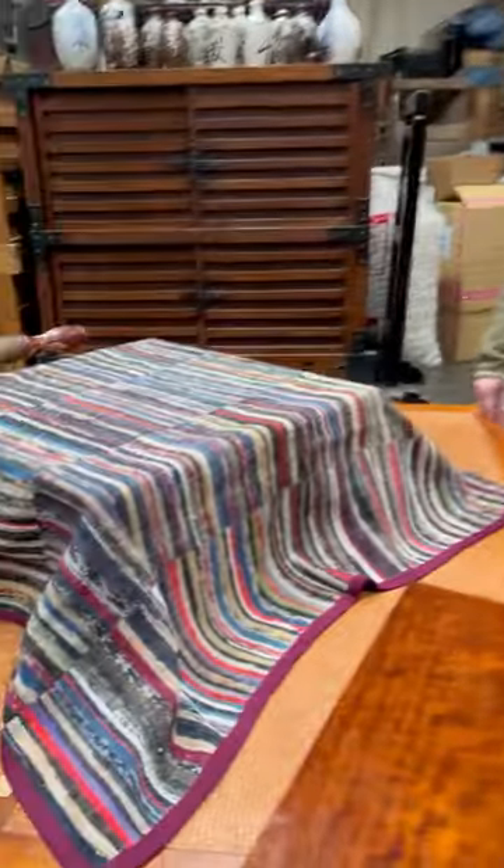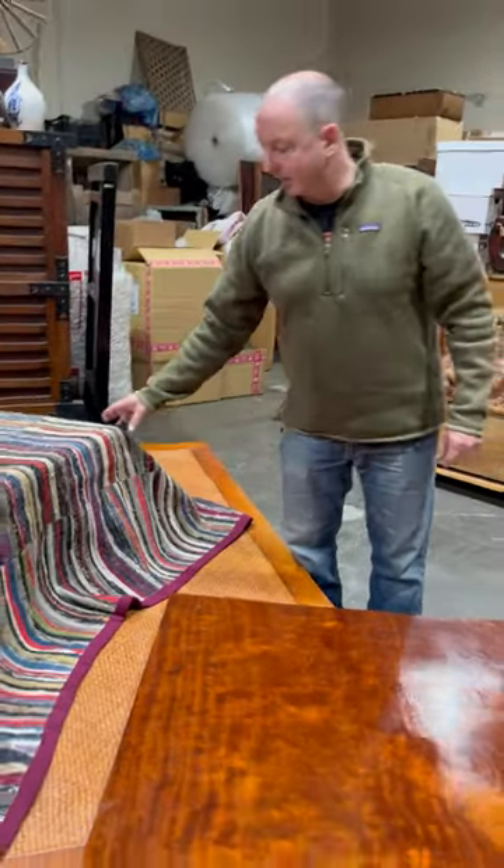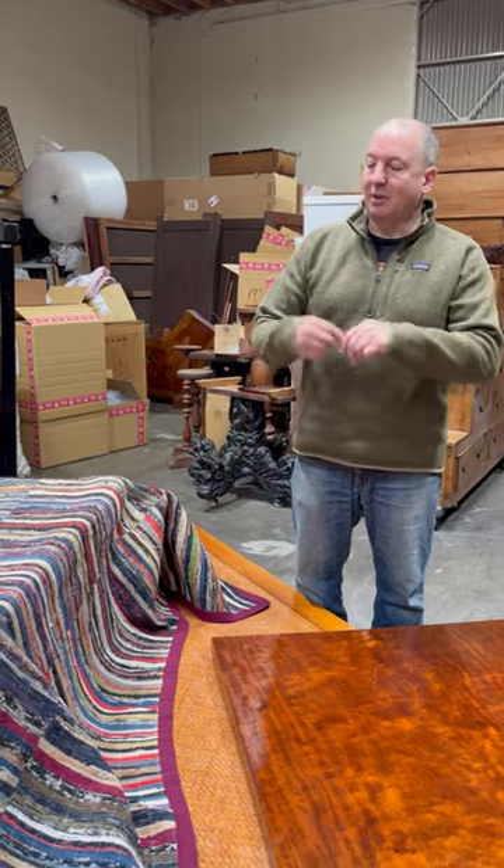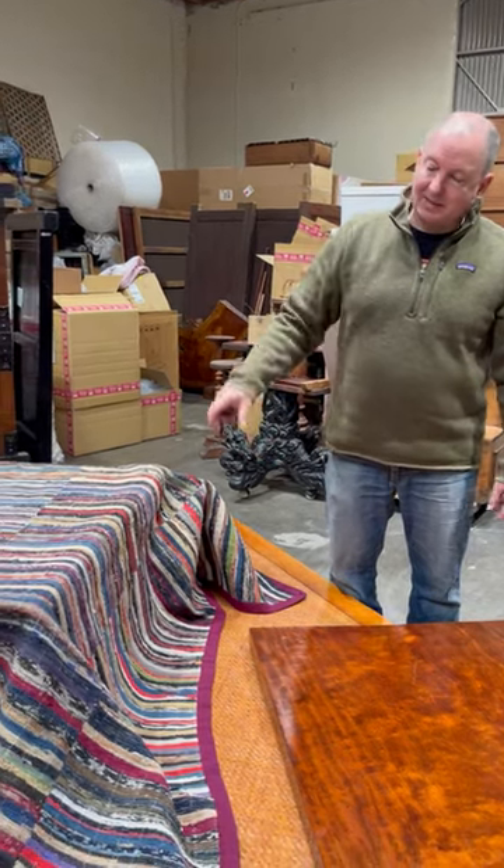Hey, Dane. Yeah. What's this? This is a sake ori kotatsu blanket. So when your clothes would wear out, you'd rip it up in little strips and you could reweave it back into these panels.